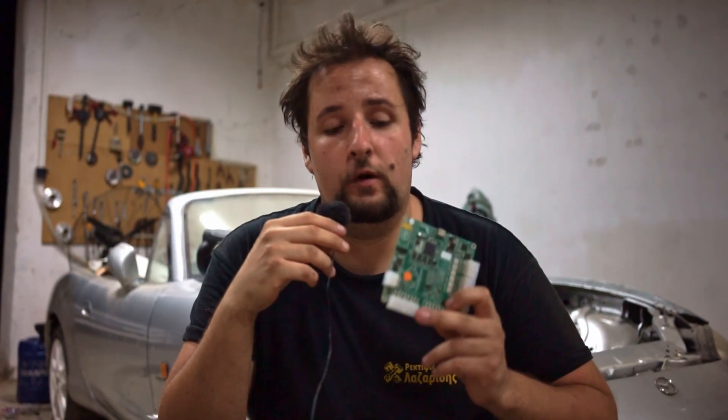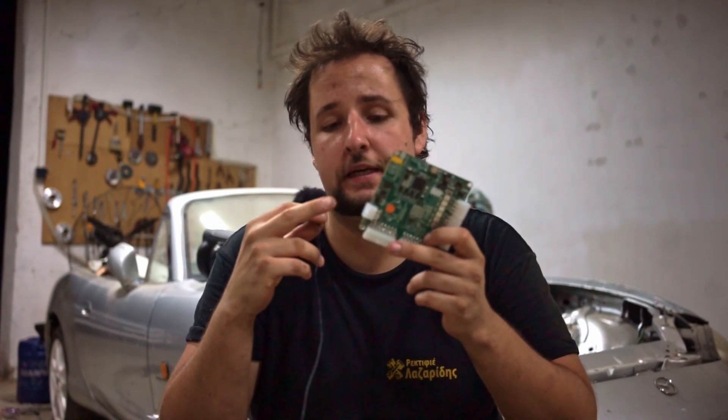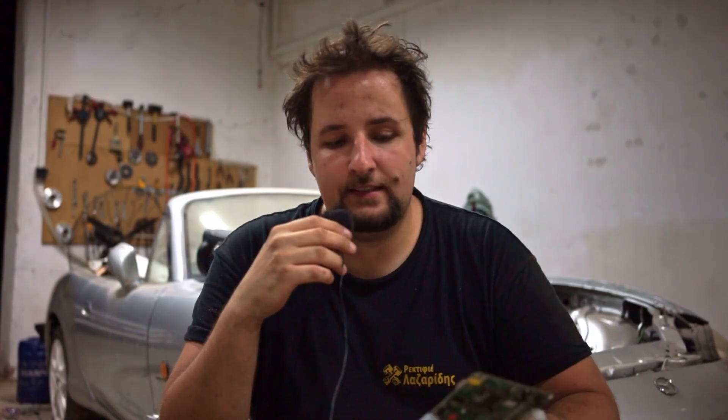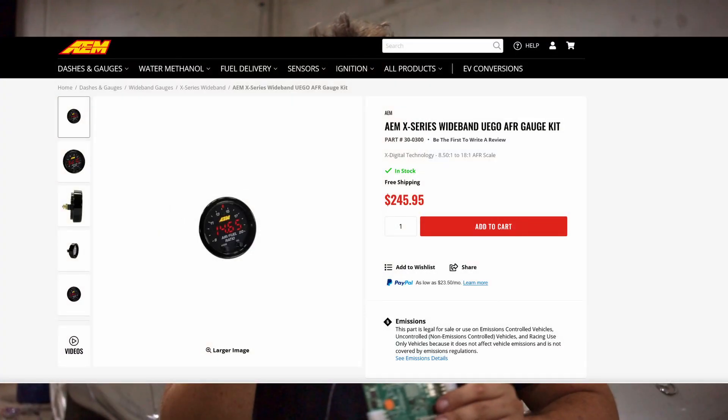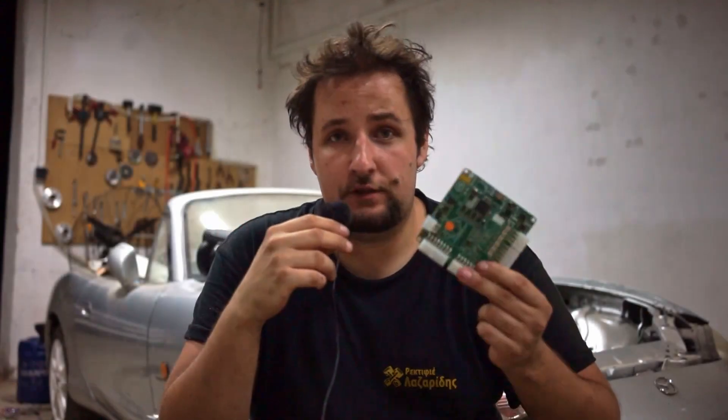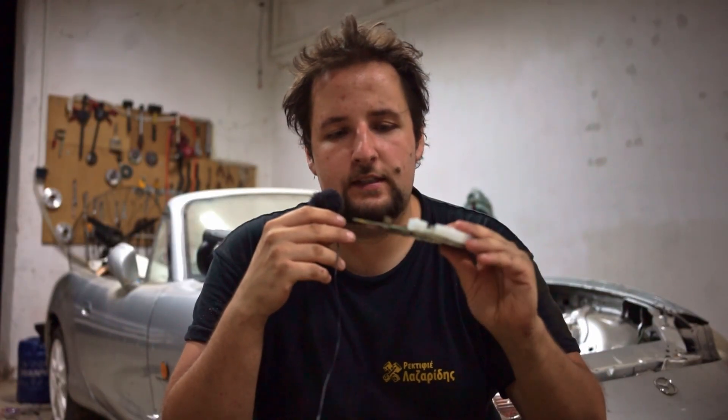One thing that makes this great value is the onboard wideband controller. You just plug in a wideband sensor like an LSU 4.9 and off you go — no need to buy an extra gauge or standalone wideband controller. That saves you around $100, which is quite significant considering this ECU is only about $200.